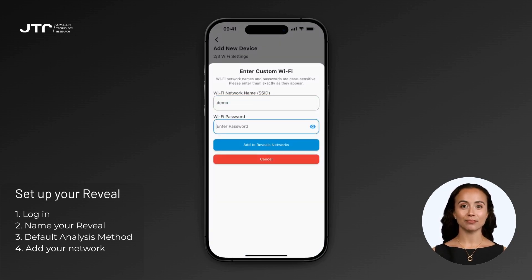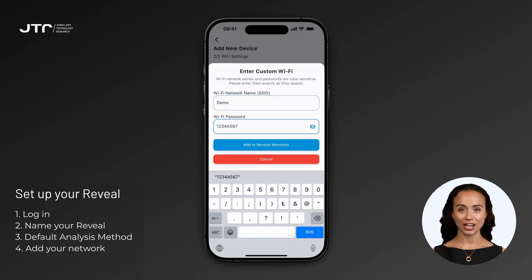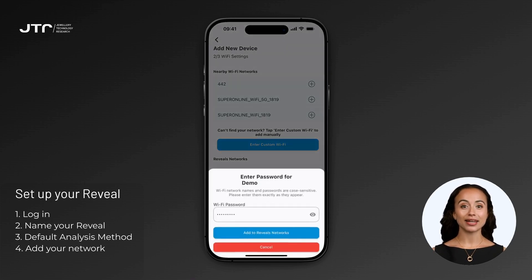Enter the Wi-Fi network name and password manually. Keep in mind that Wi-Fi network names and passwords are case sensitive, meaning uppercase and lowercase letters should match exactly as they are defined on the network. Any discrepancy in the input will prevent the device from establishing a connection. Once completed, click 'Add to Reveal's Networks.'